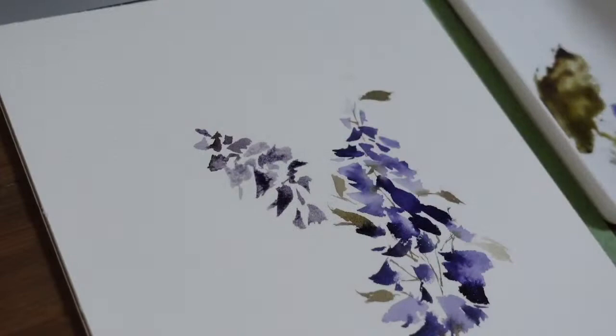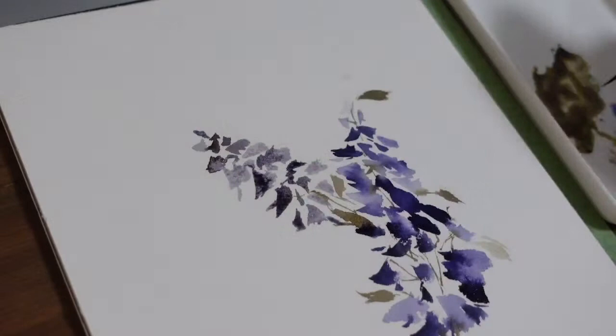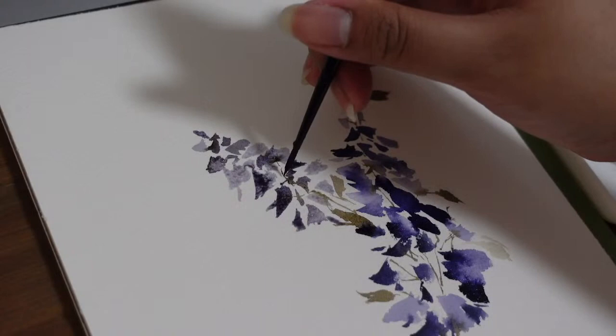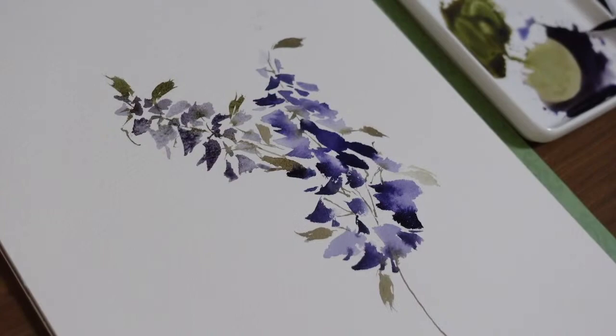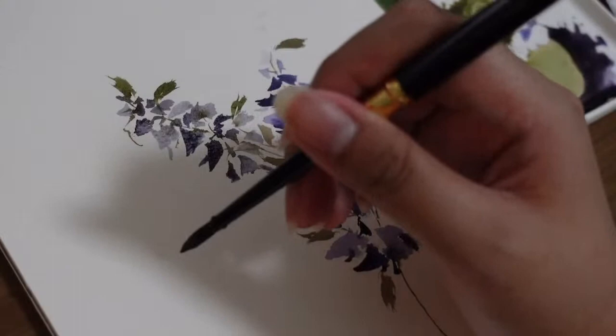We were not able to finish every petal on this part and that's okay. We will just add some stems. My favorite shade of green is Undersea Green by Daniel Smith — some of you already know this from my free Q&As. Now we're going to add the third delphinium on this part of our painting, using the same color as the second and just keep on creating the same strokes.